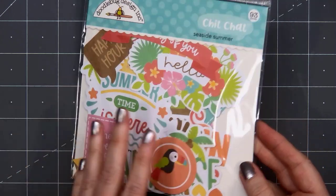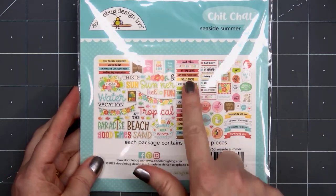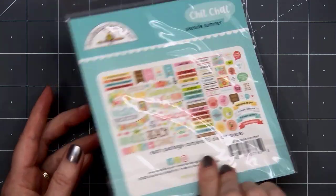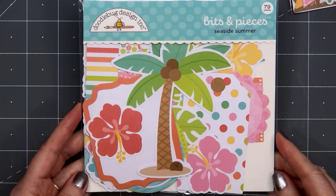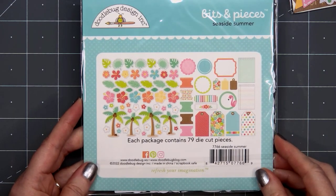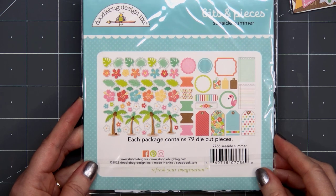The next one is the Chit Chat — there are 93 pieces included. This is where most of your sentiments are, although there are also a few icons as well. I love the little banners; I think I use those the most. The final die cut pack is called Bits and Pieces, with 79 pieces. On the back there are lots of leaves and flowers, palm trees, and also an assortment of little tags — I think these will be fun to add to a card.